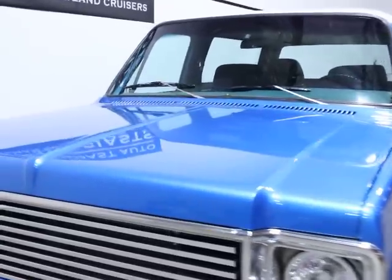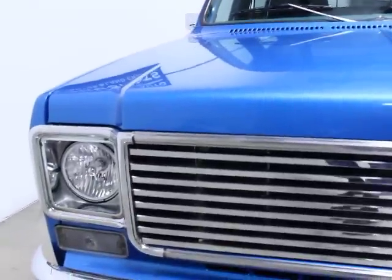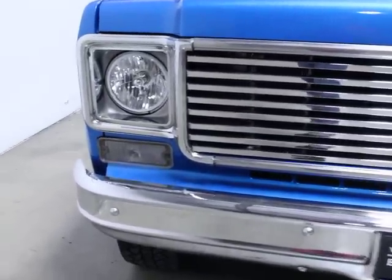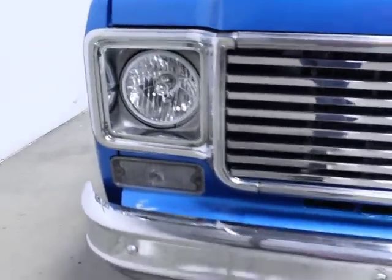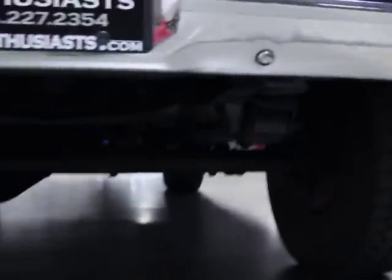Typically these would be rusted out, but there is hardly any rust on this. The only spot is on the driver's side door interior panel, and I'll show you that. You can see it's got an upgraded headlight, an upgraded grill, and new bumpers. It's in really, really good shape.